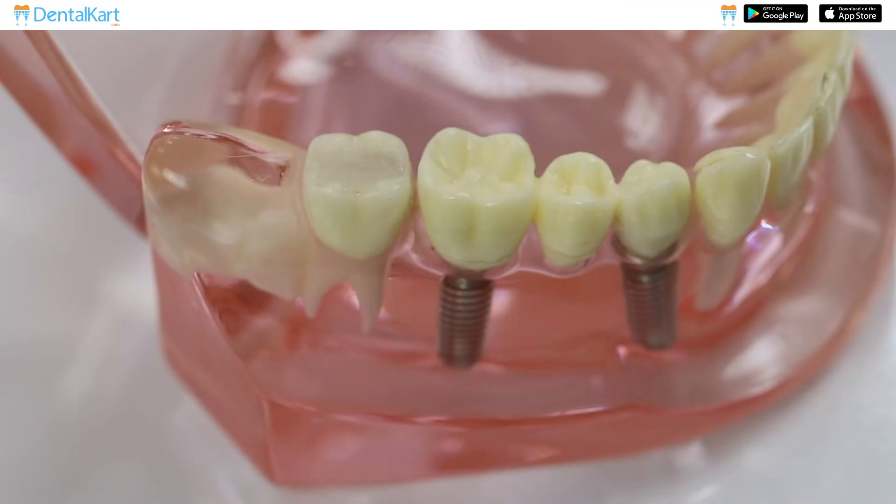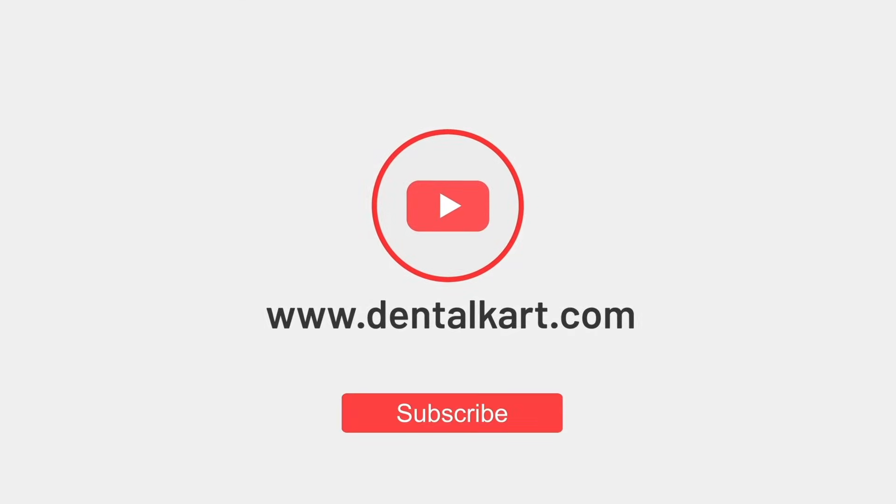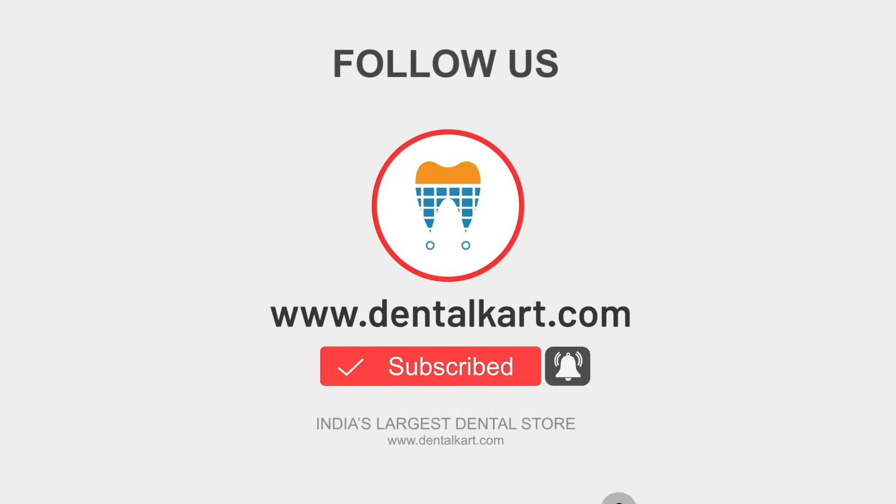Finally, polish and finish. That's all for today. Thank you for watching. If you have any questions or comments, please leave them below and don't forget to subscribe to our channel for more informative videos.